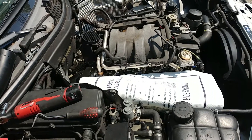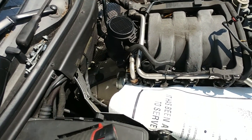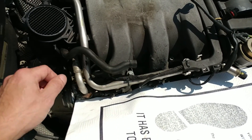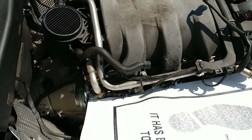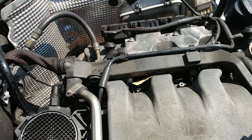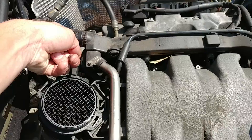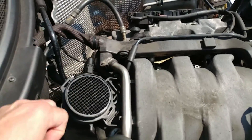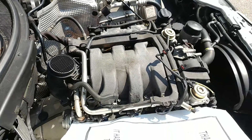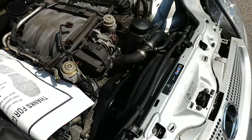If this side is this clean, the other side is going to be in the same condition. Spark plugs I've already done. I'm also going to replace these pipes — I removed them, they didn't break, but it doesn't make sense to keep them. I ordered a set and I'm going to replace those hoses because they're pretty hard right here and this goes onto the valve cover on the other side, so it would probably break.